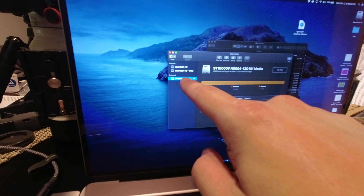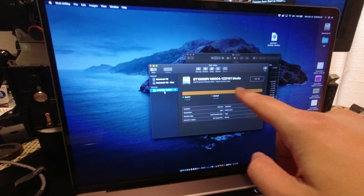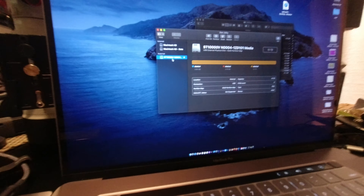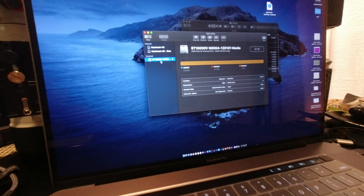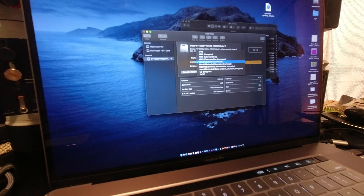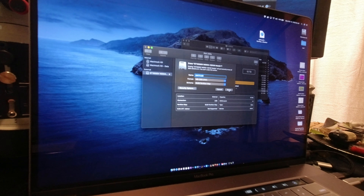I can see it on my hard drive list as a USB external physical disk. It shows 10 terabytes, just like it says on the drive. It's currently formatted for the other NAS, so I'm going to erase it — just give it MS-FAT format and erase.